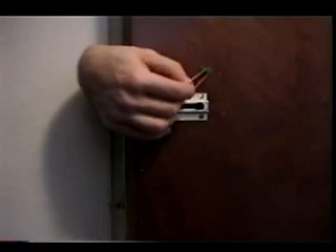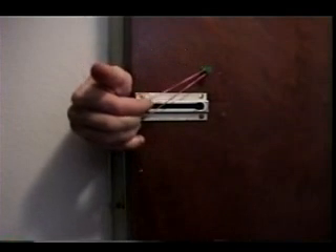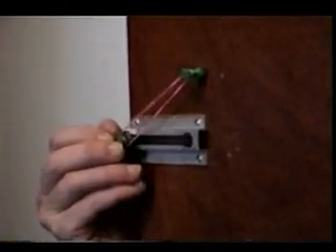With the anchor firmly in place, stretch a rubber band between the chain's head and the anchor. When the door is shut, the chain's head will be drawn down the slide to the opening slot. If the door is shaken at this point, the chain will fall out through the slot, freeing the door.